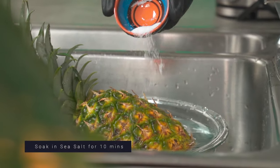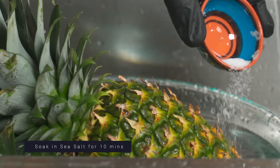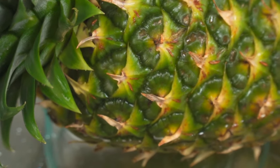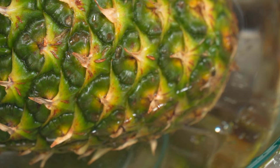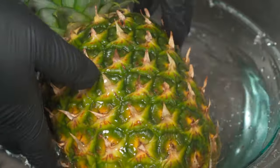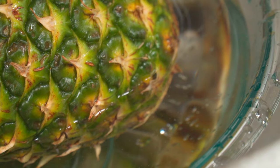This drink is really good for easing symptoms related to cold, IBS and general inflammation. The entire pineapple is supposed to sit in salt water for 10 minutes, but since I don't have a large enough bowl to submerge the entire thing, I'm going to let one side sit for 10 minutes, flip it around then let the other side sit for 10 minutes.